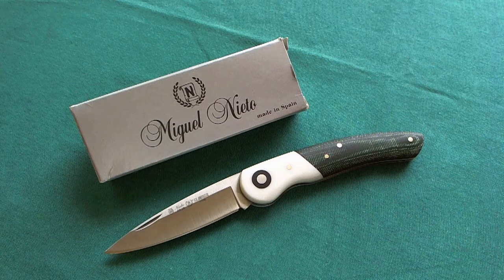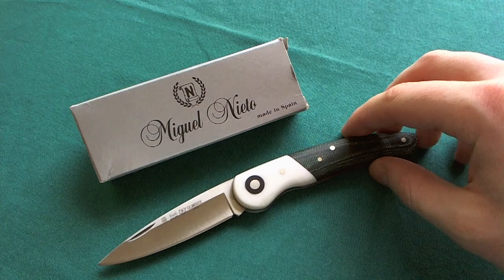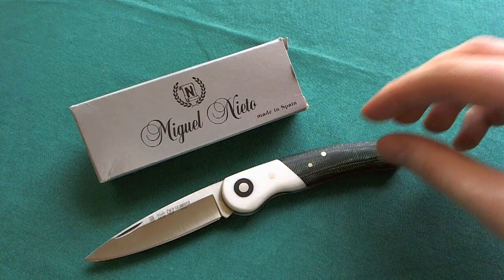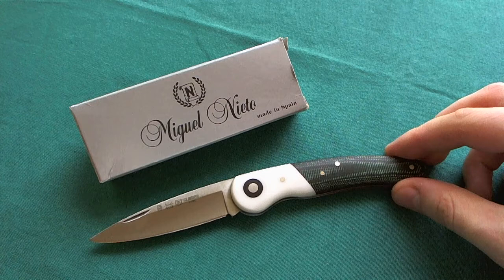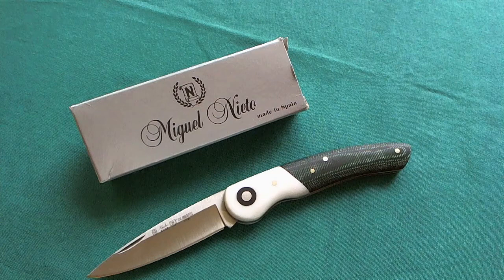So if you want to get into a nicely built slip joint for the first time, I would highly recommend looking at the Nieto Knives website to see if there's a model you like — they have really competitive prices and put out a superb quality product. There are a lot of different models, including wood-handled models and lockback models as well. Quality-wise I am really impressed by Miguel Nieto Knives, and especially by the Climber model. I think it's a really nice and modern twist on a traditional slip joint knife — a highly recommended knife.